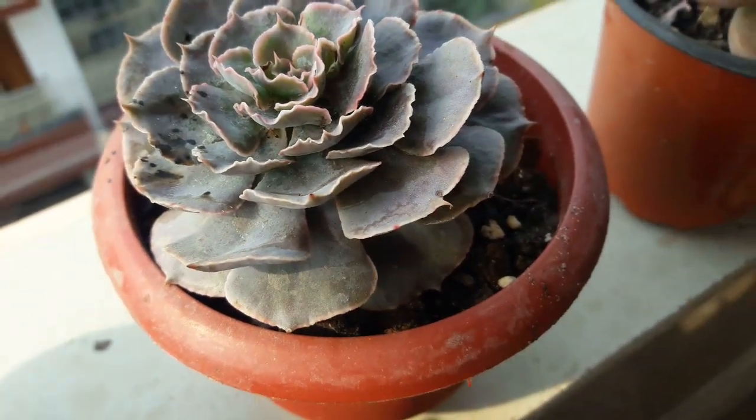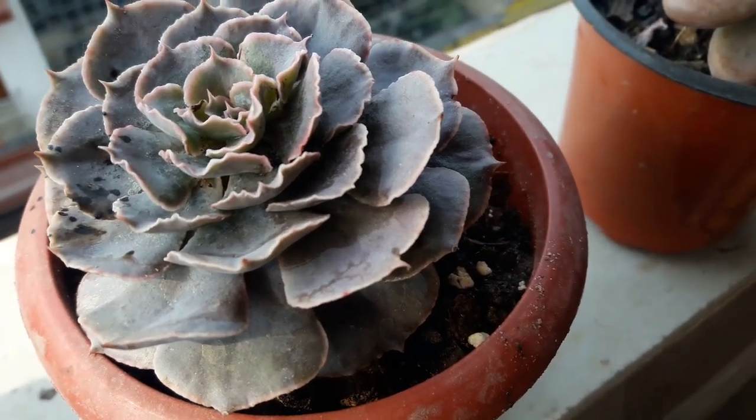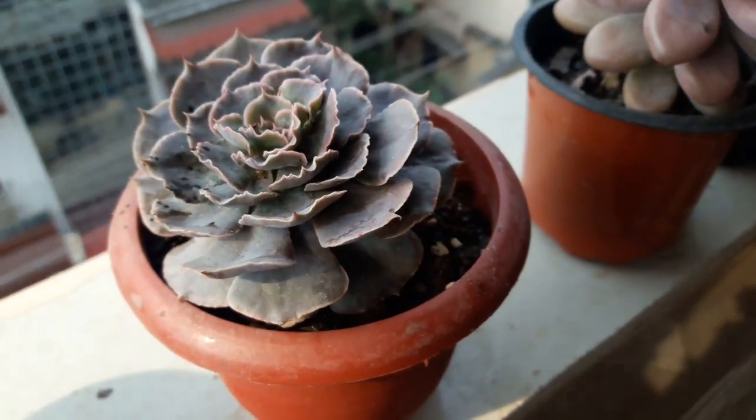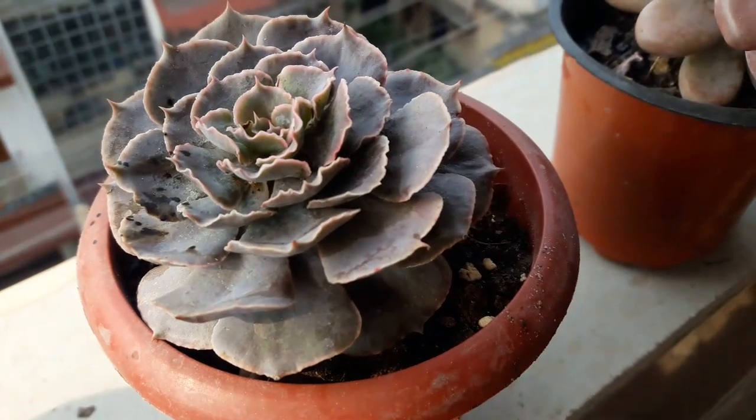Now this poor chap, which is pinkish gray in color, has got affected with mealy bugs, so I have to be very, very careful to protect it so that it is not killed by the mealy bugs.